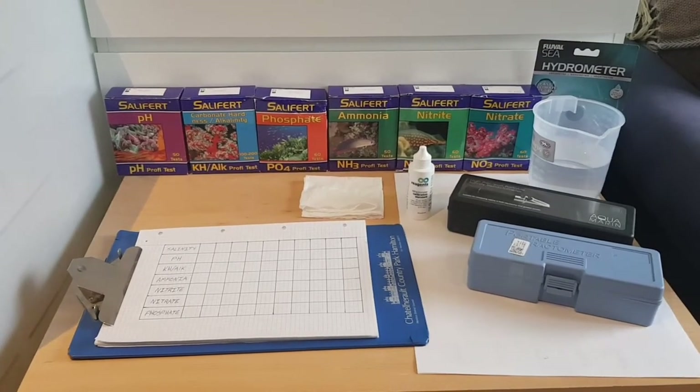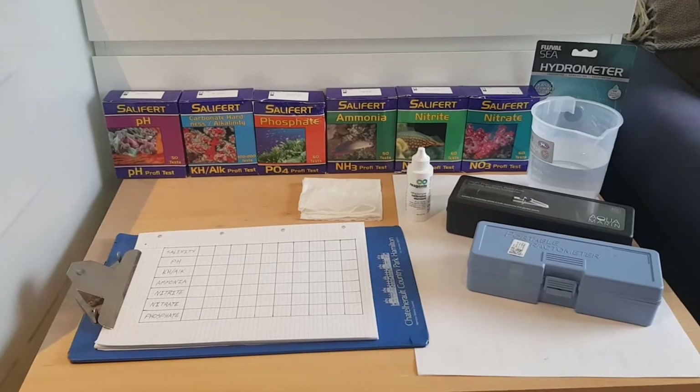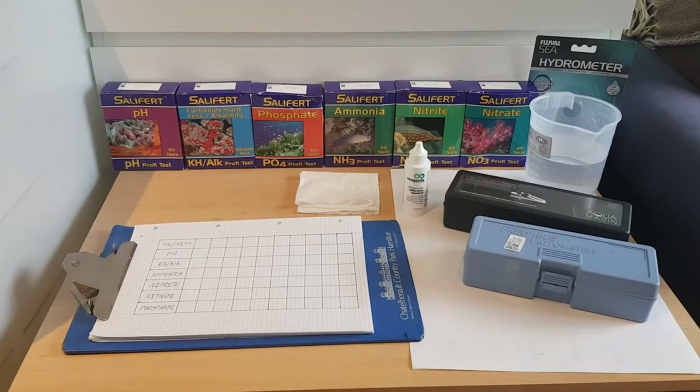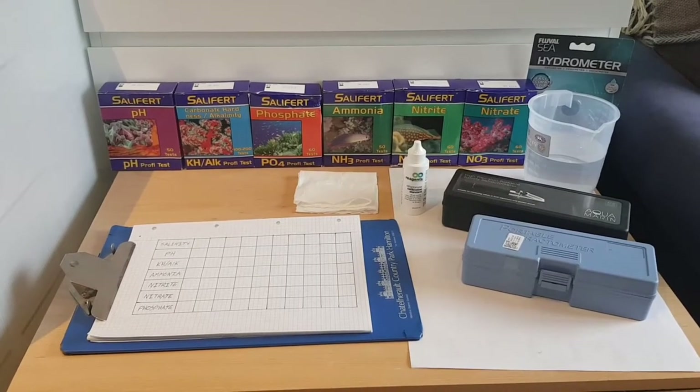Hi everyone, welcome to my channel Practical Reefer. My name is Mark. It's just a shorter update today. I'm going to follow on from collecting the natural sea water that I collected at the weekend, and I'm going to test it with all these tests here.